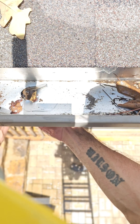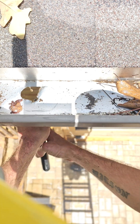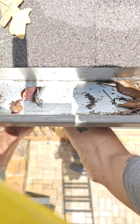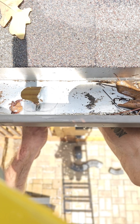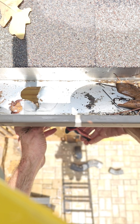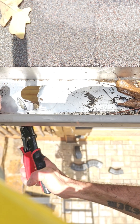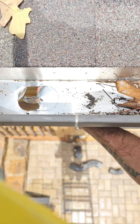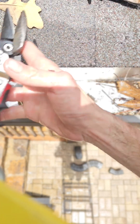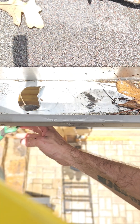Now I'm stuck between the fascia board and the gutter here. I like to use a pair of reds for my daily cutting, but you're going to want a pair of green snips. It's been raining all day over here so I'm soaking wet too. These are green snips and red — it basically just helps you get in these tight spots.